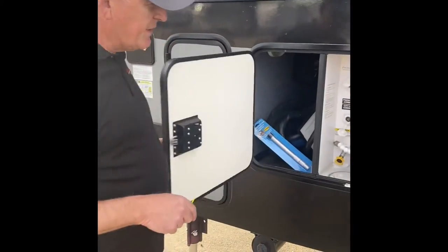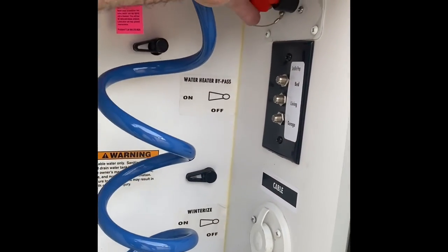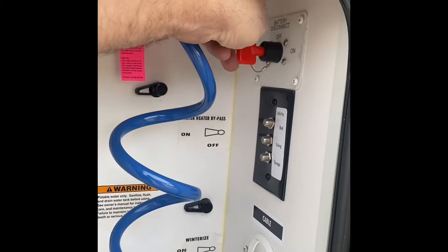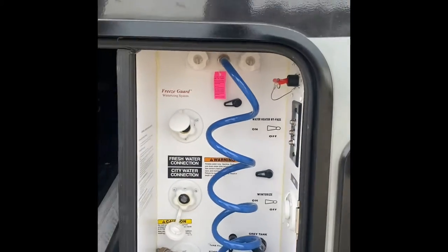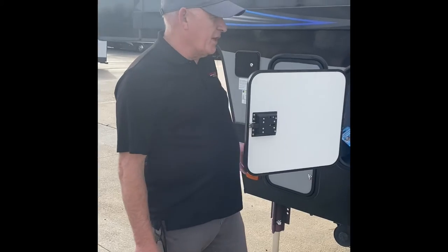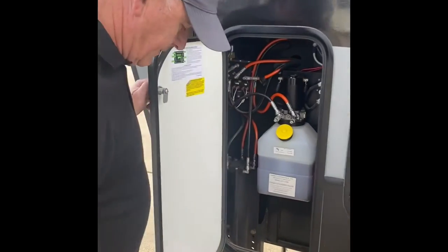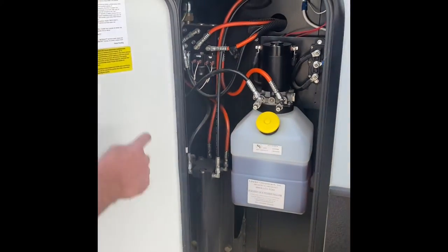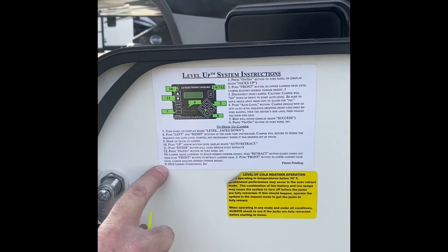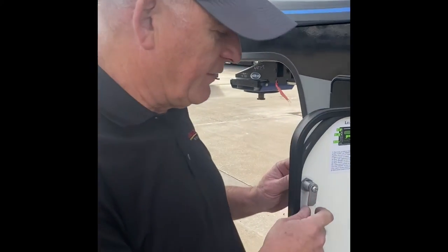One more thing in here: this is your battery disconnect. If you're going to put this in storage, you'll want this battery switch turned off — pull the key out of it. There are a lot of status lights going on in this unit, and when you leave it in storage, turn that off so it's not pulling power away from the batteries. Inside here is our hydraulics — that is full. And right here inside this door is the leveling system.